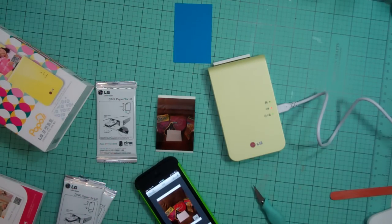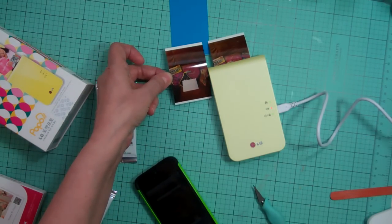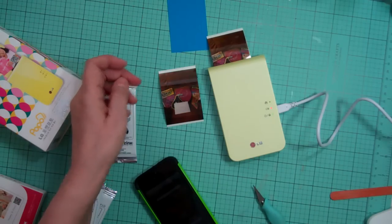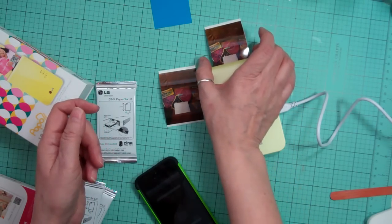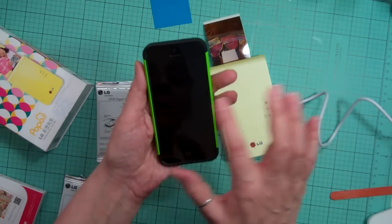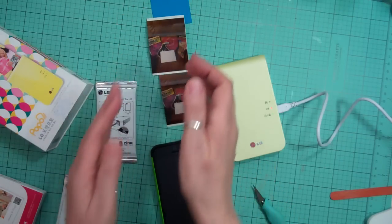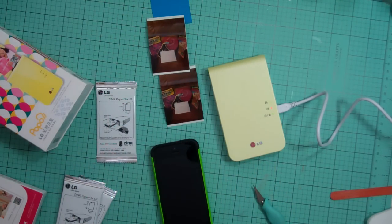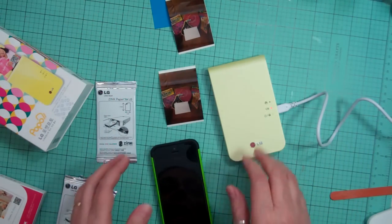I was just getting ready to do a layout and I wanted that photo and another photo, so I'm going to print those out. It's about the same — a little lighter. If I wasn't recording, I'd play with the saturation a little bit more, but you can adjust the color to make it lighter or darker. I really love it. Usually it's not this dark — I think it's because I was playing with the photo.